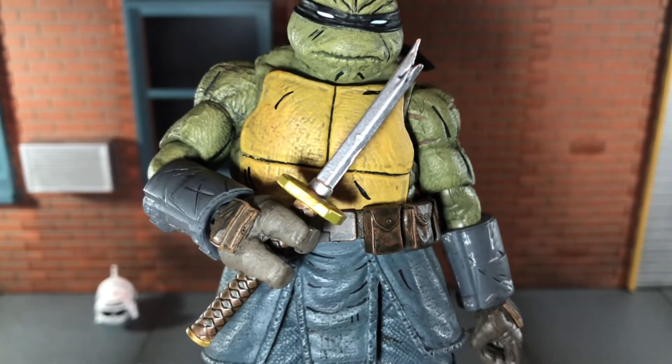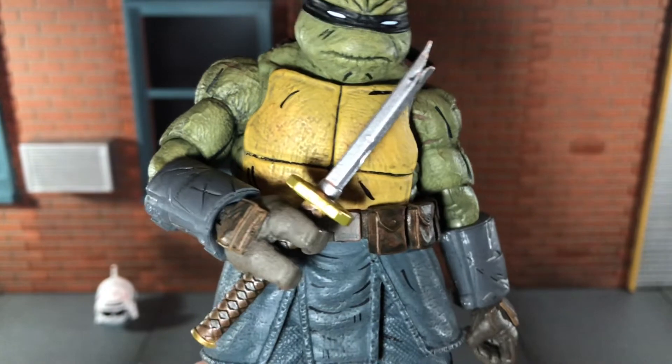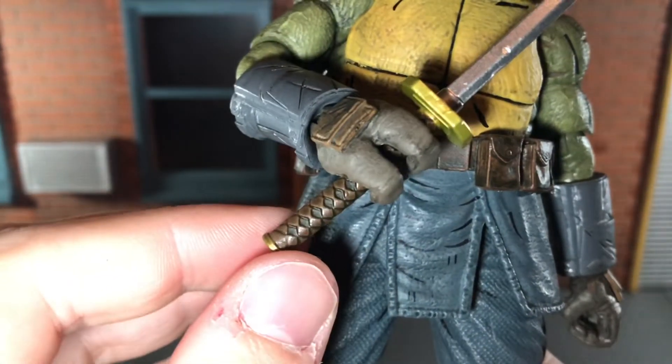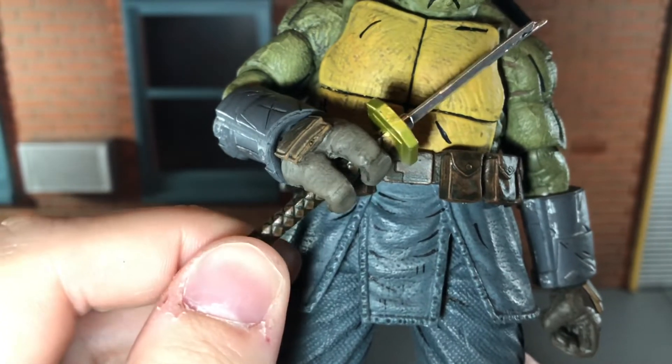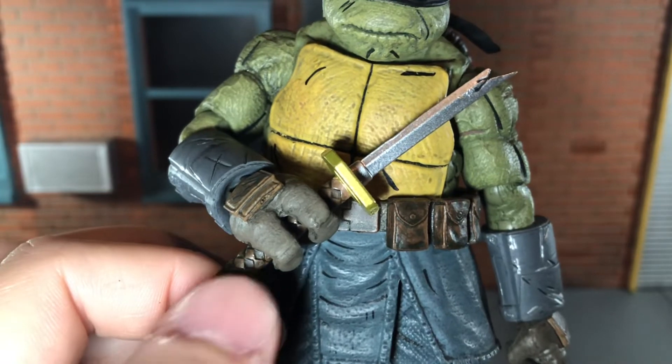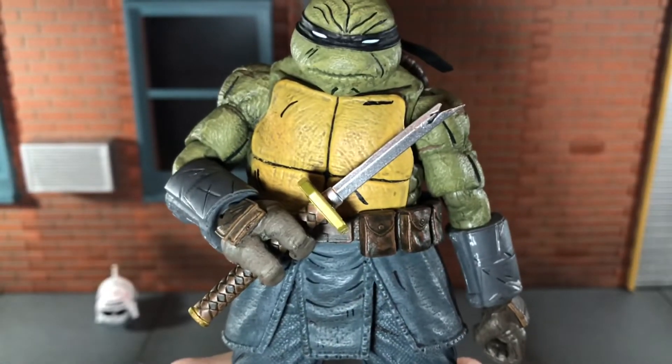Up next he comes with Leonardo's broken sword and this looks really good. The blade is broken and it looks very nice, and the wrapping on the handle is painted very nicely. It has that dark brown wash over top as well as dark brown painted on the pattern. That looks really nice.